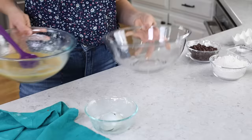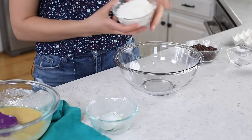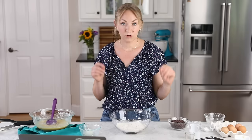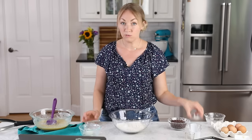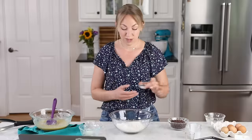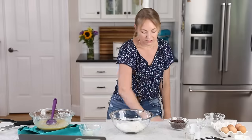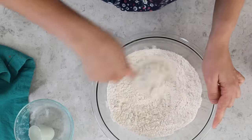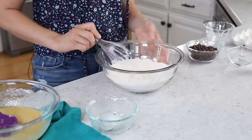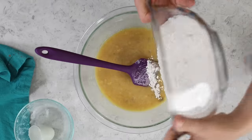We'll grab a separate bowl for our dry ingredients. First you'll need 1 and 1/3 cups of all-purpose flour. For our leavening agents, we'll be using 1 teaspoon of baking powder and 1½ teaspoons of baking soda. We'll also be adding 1½ teaspoons of salt. Whisk these ingredients together until nicely combined, then add them right in with our wet ingredients.